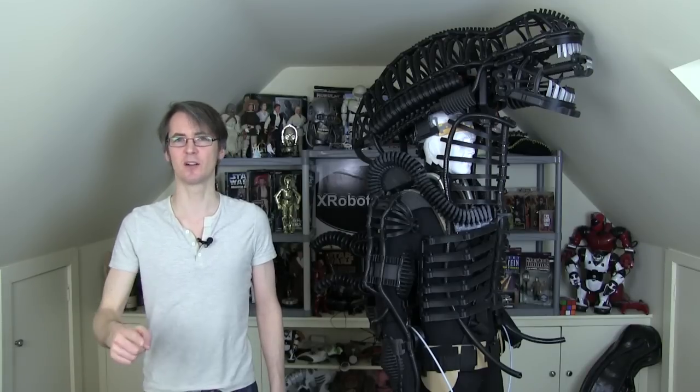Hello, it's James from xrobots.co.uk. This is part 16 of my 3D printed scrap metal sculpture inspired Geiger Aliens animal suit — and if you can say that quicker than me, you win a prize.